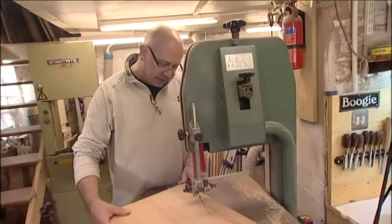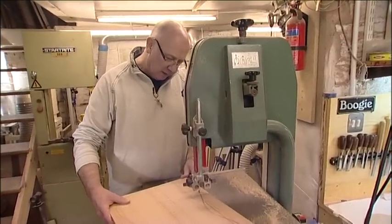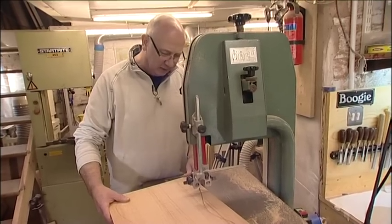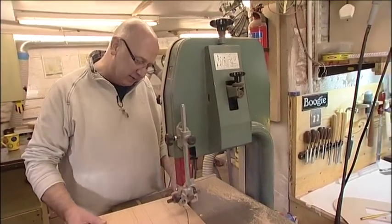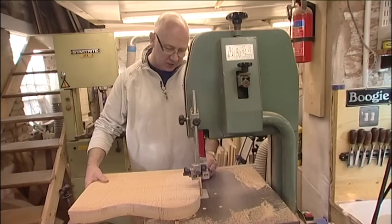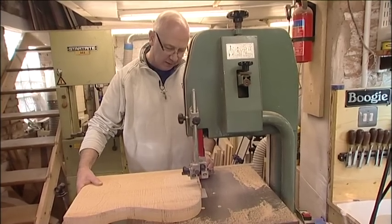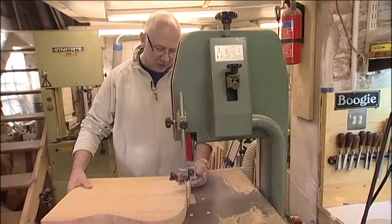So this is a half inch bandsaw — it's not really an industrial saw, and I think this blade has probably seen better days. But it's good enough for just roughing the body out. The real finish will come off the router. So we'll get the rough shape on the bandsaw.